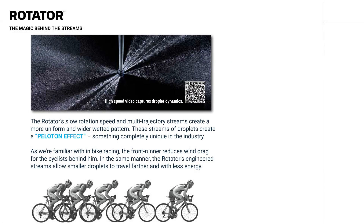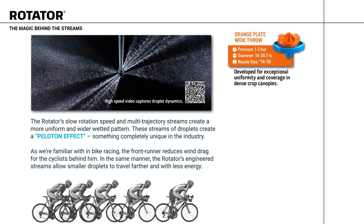The Rotator's slow rotation speed and multi-trajectory streams create a more uniform and wider wetted pattern. These streams of droplets create a peloton effect, something completely unique in the industry. As we're familiar with in bike racing, the frontrunner reduces wind drag for the cyclists behind him. In the same manner, the Rotator's engineered streams allow smaller droplets to travel farther and with less energy. The orange plate provides a wide throw, developed for exceptional uniformity and coverage in dense crop canopies.